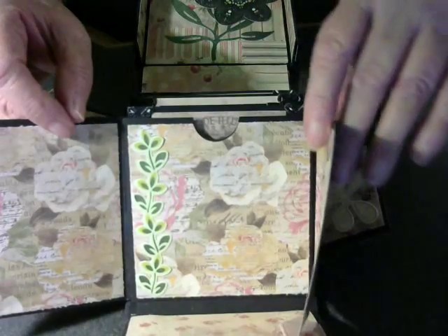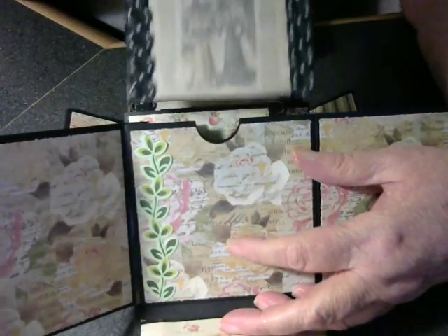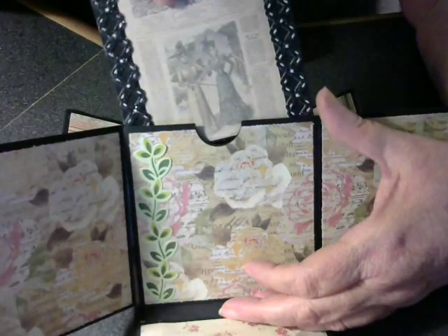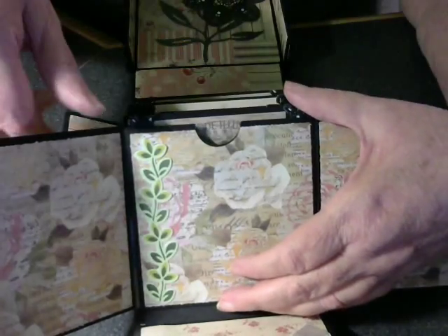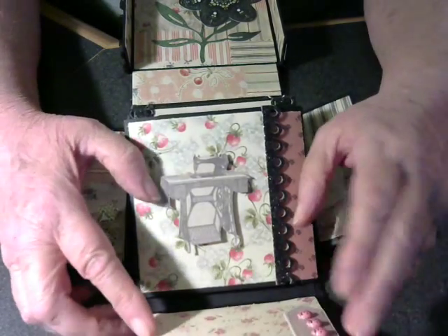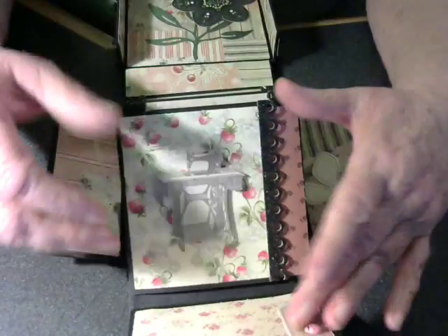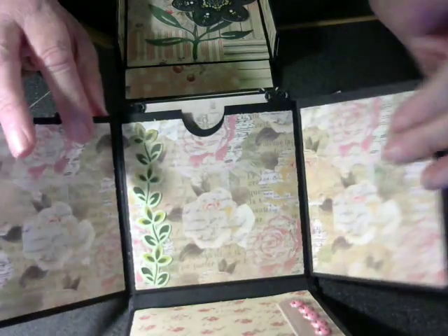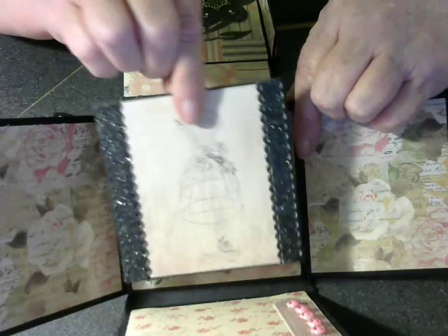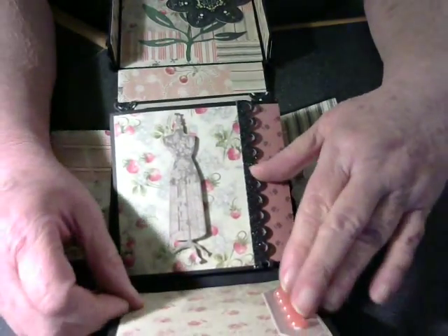On the back side of each one, I put a little bling along the side — women in old-fashioned dresses. I think that's what I like the most about this paper line. It reminded me just very much of old-fashioned. On the back of this page, I have a little strip of ladybugs. Here we have an old-fashioned sewing machine and a dress form.